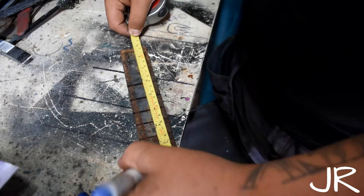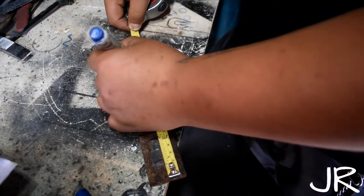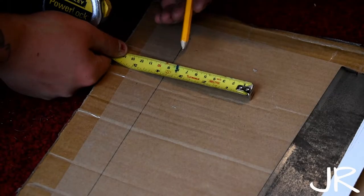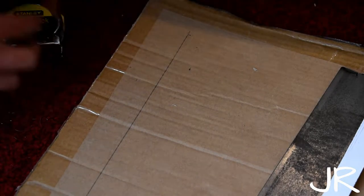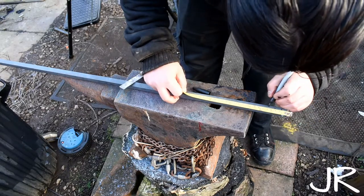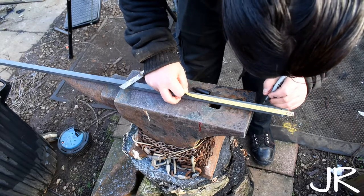Measuring — whatever you do in metalwork, you need to measure, whether that's with a ruler or a tape measure. You need to know what size to cut, measure distances, check for squareness, measure round curves, and check measurements ready to figure out angles. The tape measure is an essential piece of kit whether you're building a gate or checking the size of a fit. Unless you have some kind of ability to get it dead on, you're going to need a tape measure.